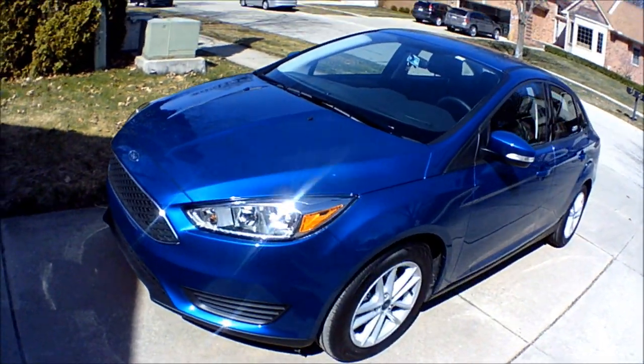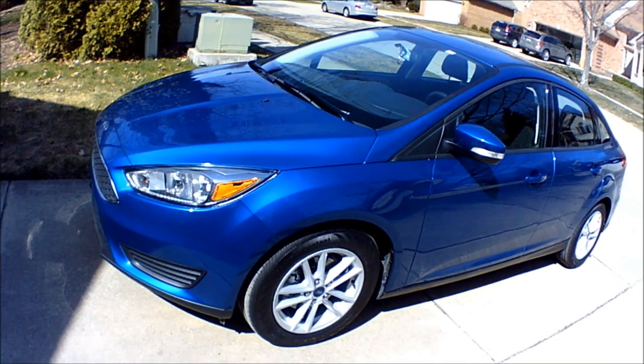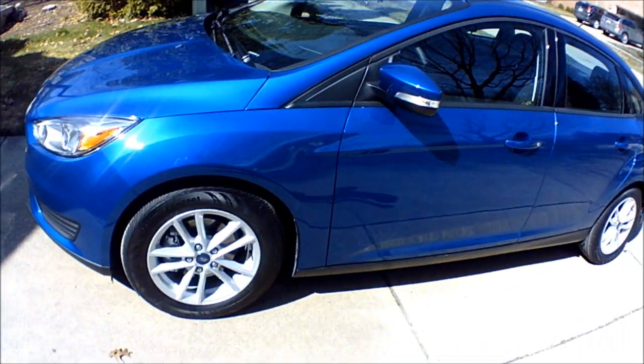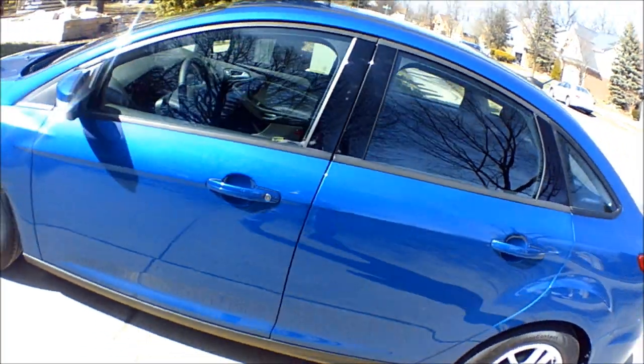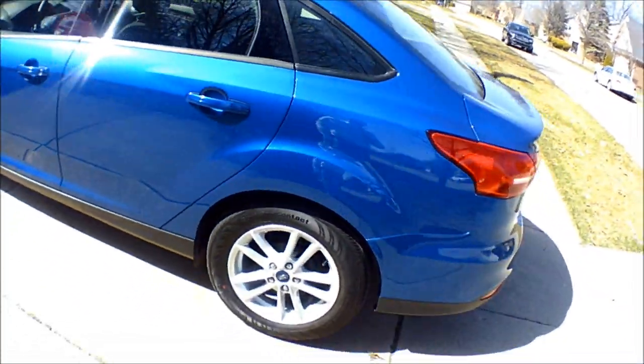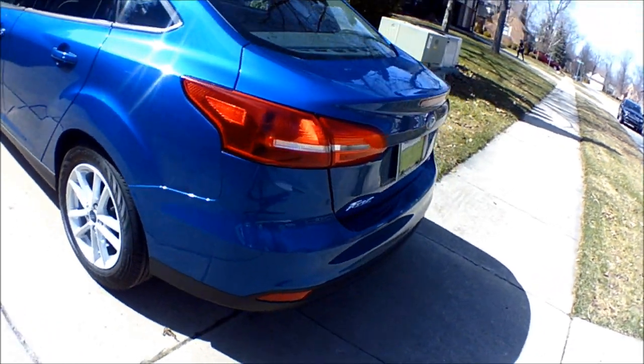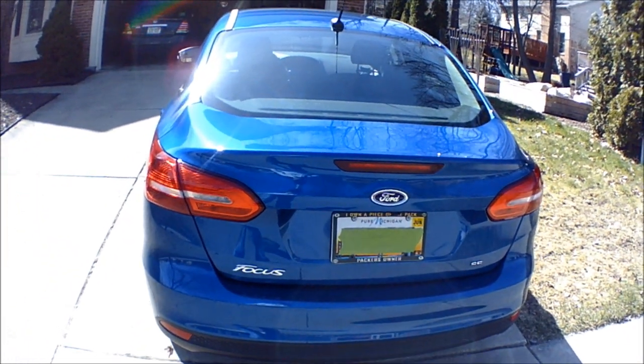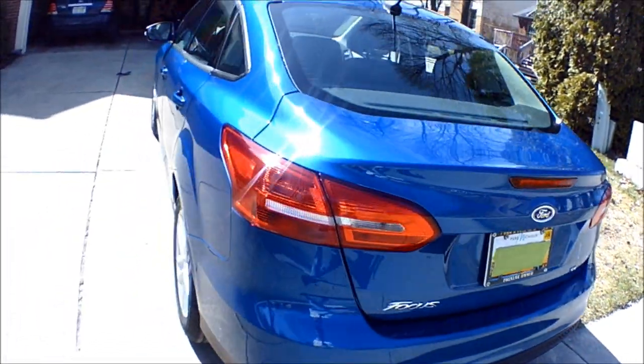It's got some great features. The color is lightning blue and it's a shade I really like. It's actually not too different from that of the Saturn Ion it's replacing. But there's some cool things about this car that I'm going to show off — you can kind of see the lines and how it looks.